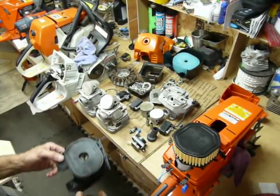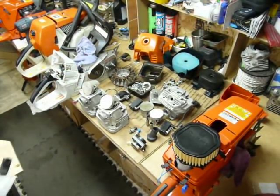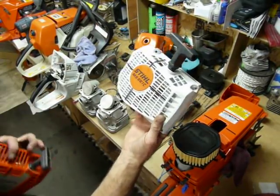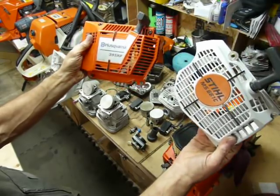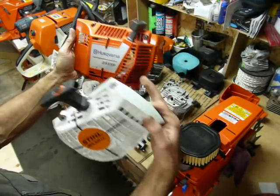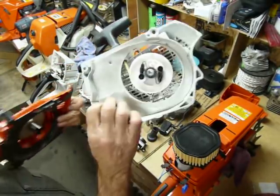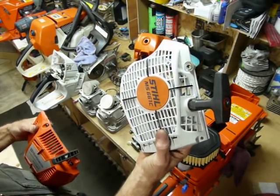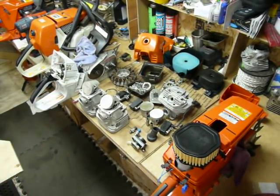If we look at the pull starter covers, the recoil assembly is quite a bit different — metal versus plastic, quite a bit bigger — with way more capability for flowing cool air through here. Way more ability than this one. These saws were having a problem overheating, and if we look at the cylinder, there'll be no reason to wonder why.